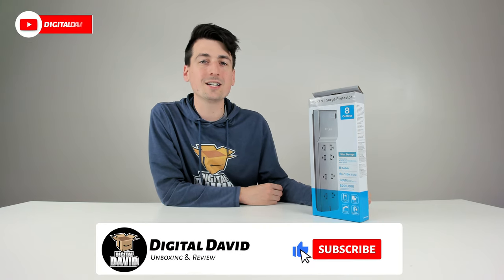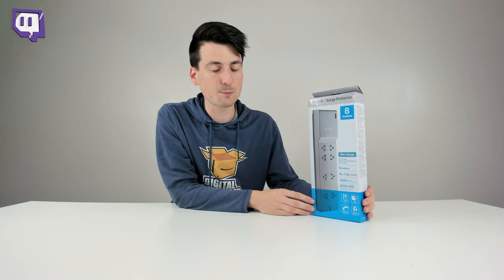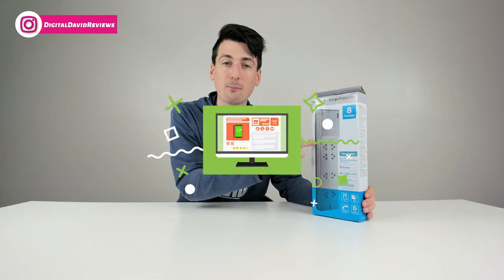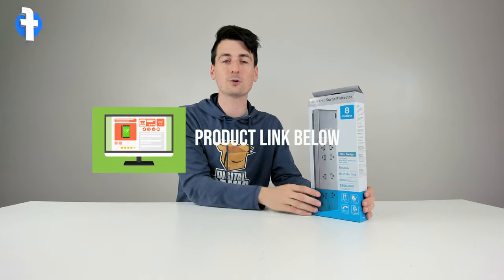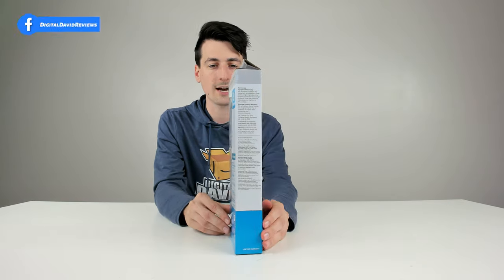Hey everyone, Digital David here. Today in this video I'm going to be showcasing the Belkin eight outlet surge protector. I did purchase this product myself and any opinion expressed in this video is strictly my own. If you're interested in this product and want to find out more about it, the link will be in my video description below.